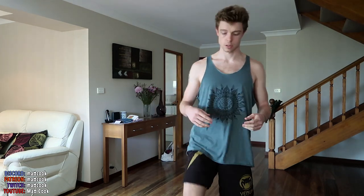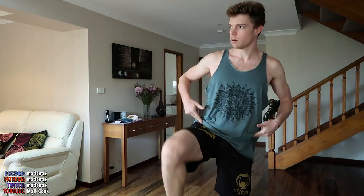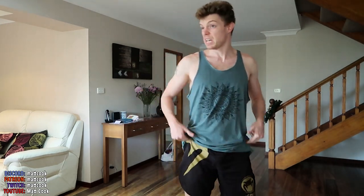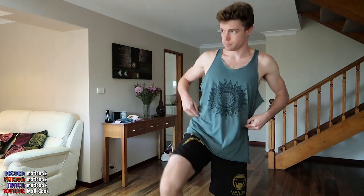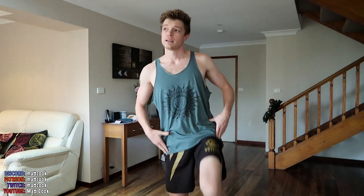I'll just explain the muscles. You've got here, which is probably one you're really feeling — it's called the tensor fascia lata. It goes from pretty much here on your pelvis down to here. It goes down, and some of it goes directly onto your femur bone, and some of it goes down onto this thing called the IT band.